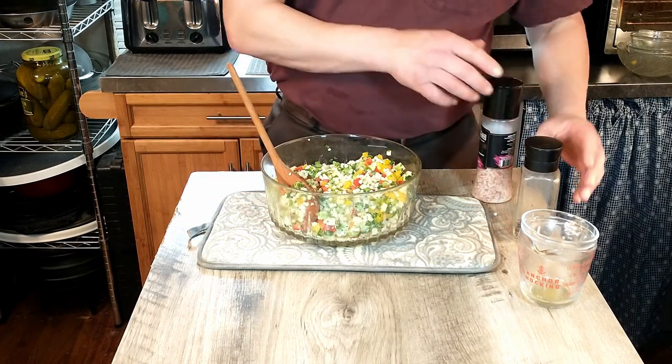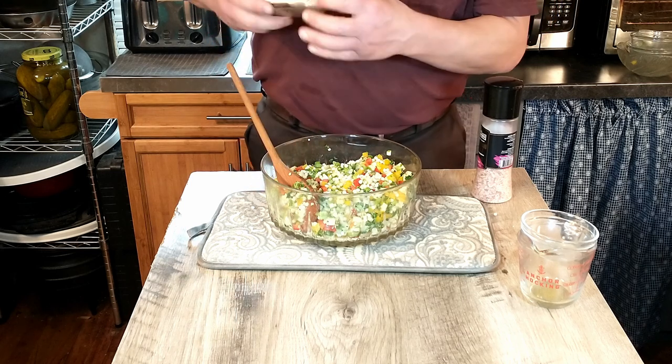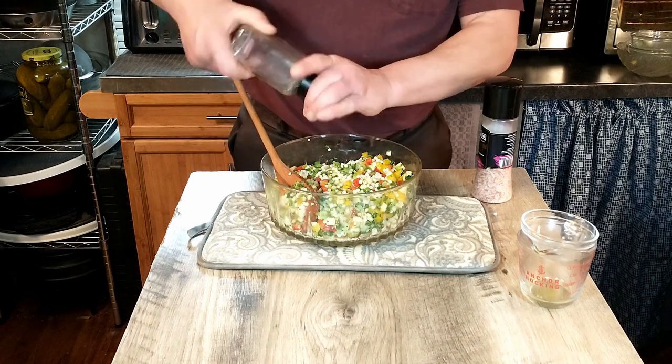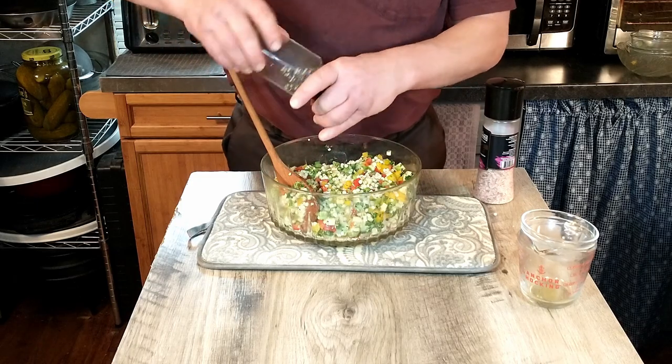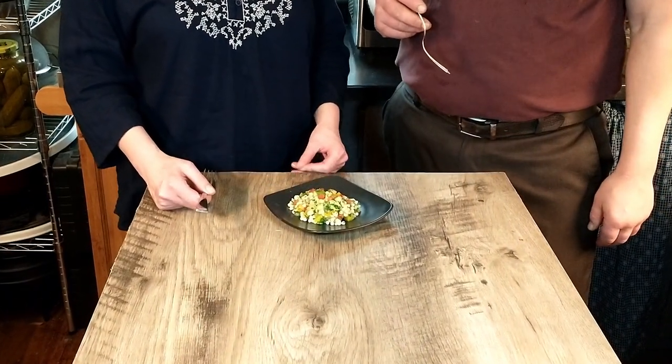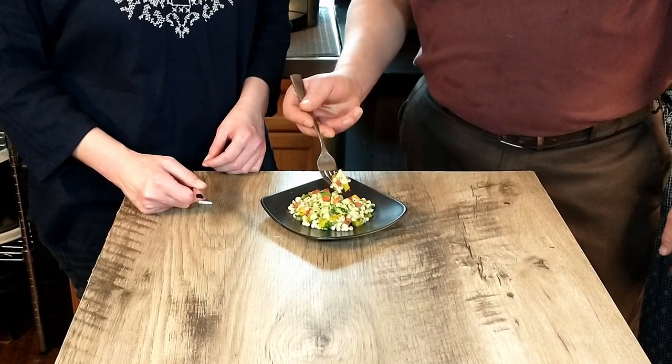We're going to add a little pepper and give it a go and see where we're at. Once we have everything mixed together we'll go ahead and do a taste test. Okay, we're ready for the taste test.